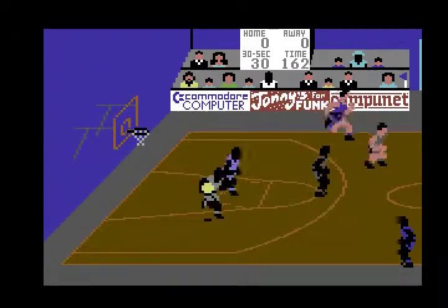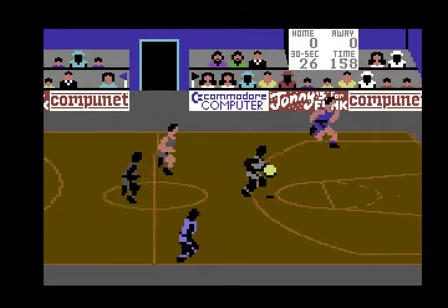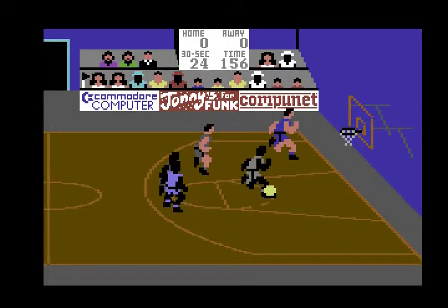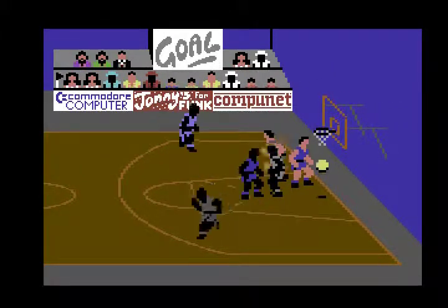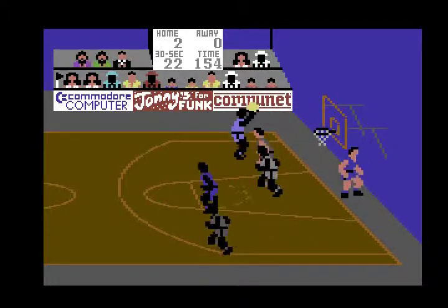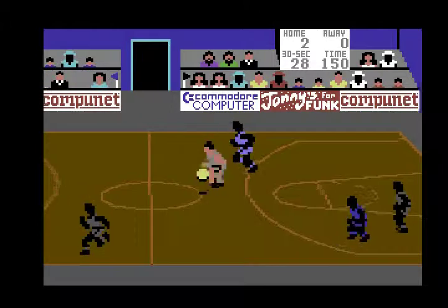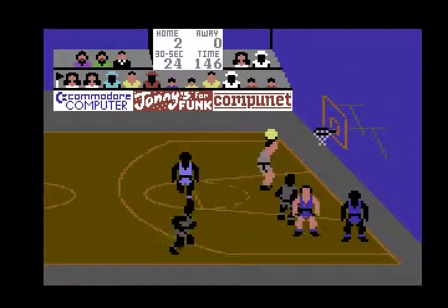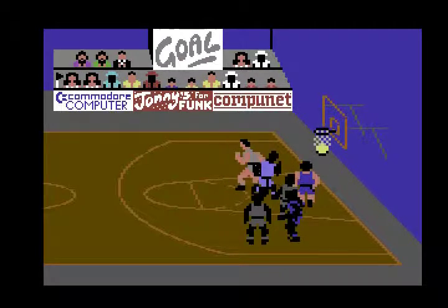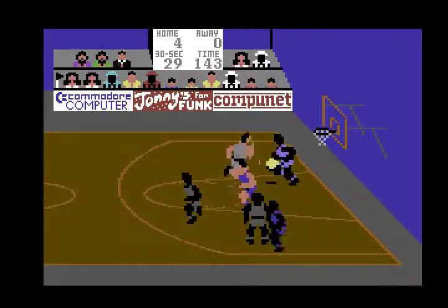I'll try to get the ball off this guy. There we go. This is looking good. This is written by Andrew Spencer, who also wrote International Soccer on the C64, which is a great game as well for its time. These both came out about 1983, very early on, and released by Commodore's own software label.